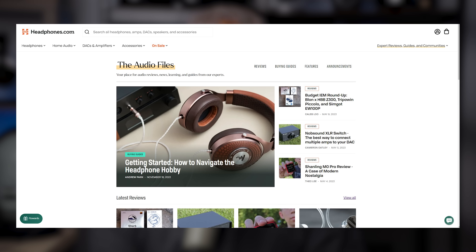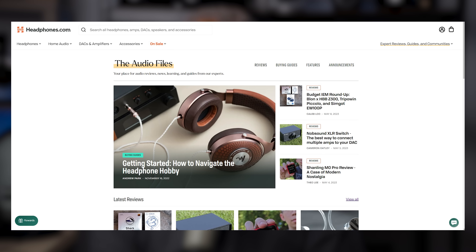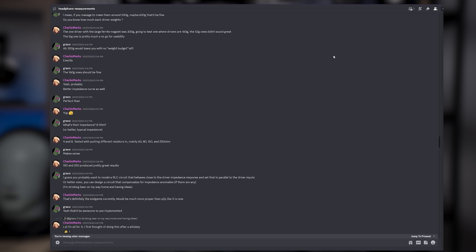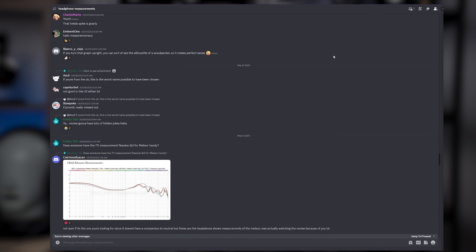I don't really have anything else to say. If you guys are looking for more information on any of this stuff, check out our written reviews up on headphones.com in the audio file section there, and join us on Discord. That's where you'll be able to chat with me and other like-minded audio folks. And that does it for me. I will see you guys in the next video. Thanks for watching.